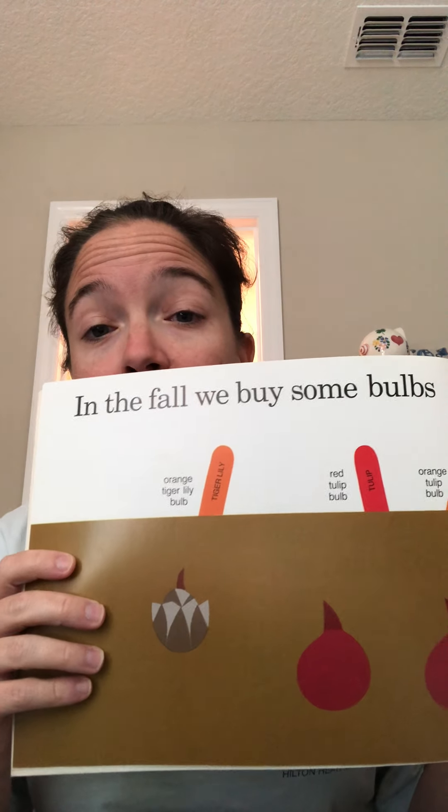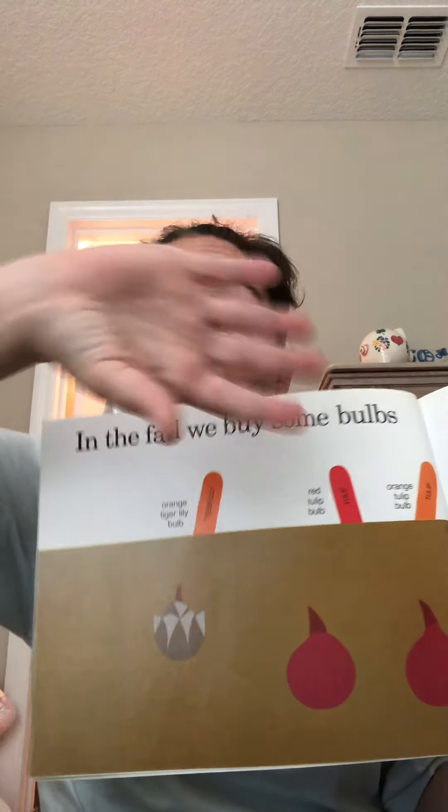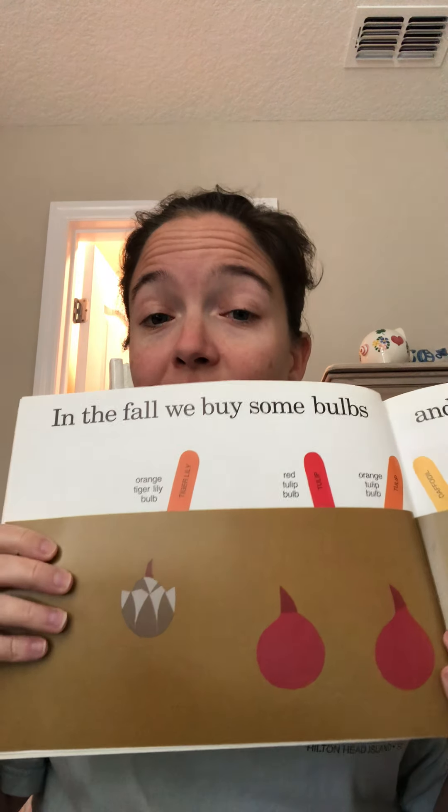Every year, Mom and I plant a rainbow. I usually see rainbows in the sky or on pictures or on people's shirts. How do you plant a rainbow? I wonder. In the fall, we buy some bulbs and plant them in the ground. Orange tiger lily bulb, red tulip bulb, orange tulip bulb, yellow daffodil bulb, blue hyacinth bulb, purple crocus corm, purple bearded iris rhizome. So they're not planting a rainbow like we usually see — they're planting the colors of the rainbow.